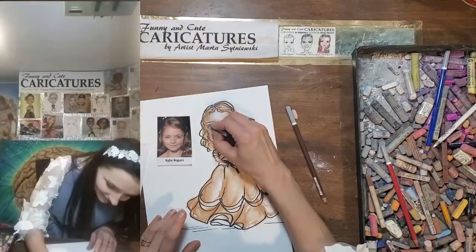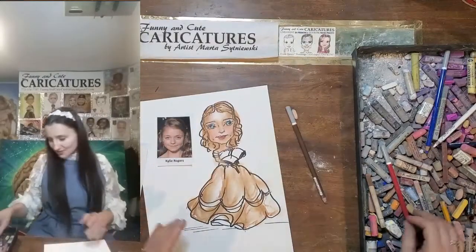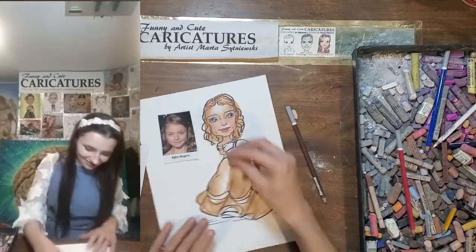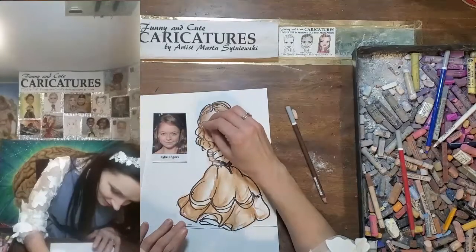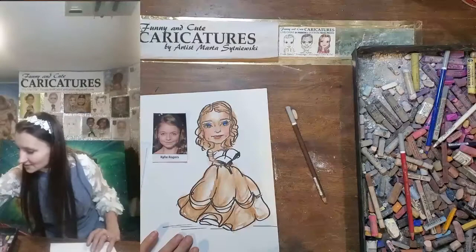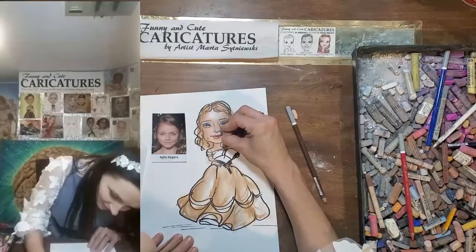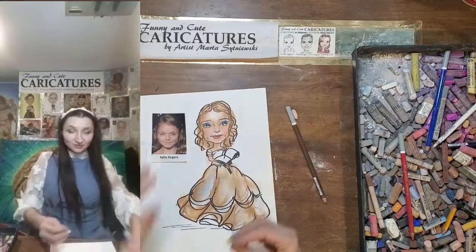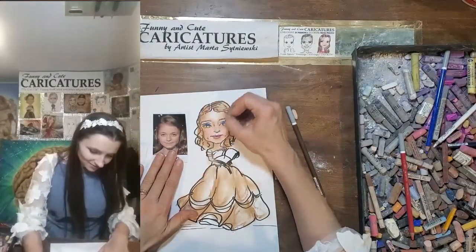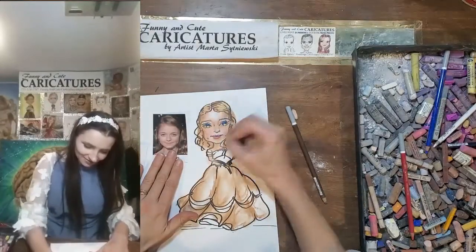She has blue eyes. Blue to the eyes — I want dark blue on top. I want a yellow light to make it more green. I will use a little bit of that yellow also for the highlight in the hair over here and over here and on the beautiful curls.